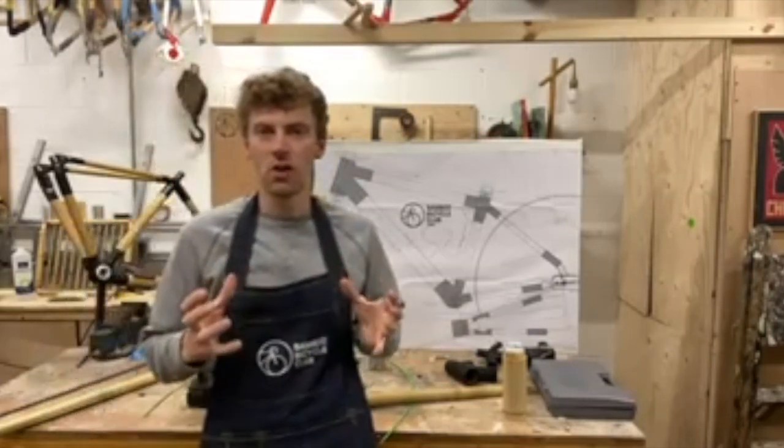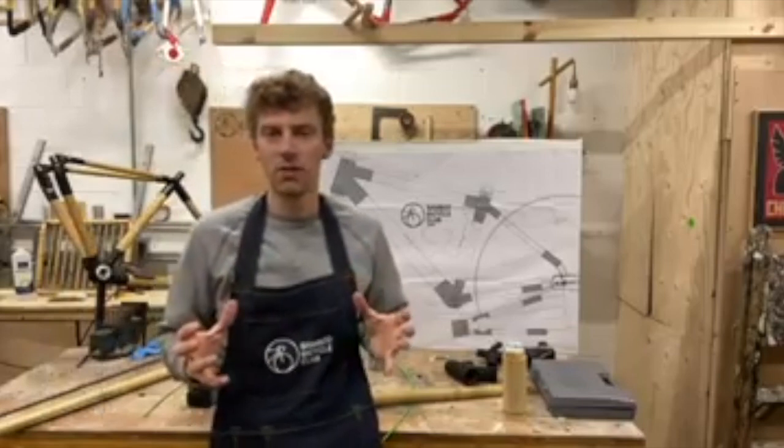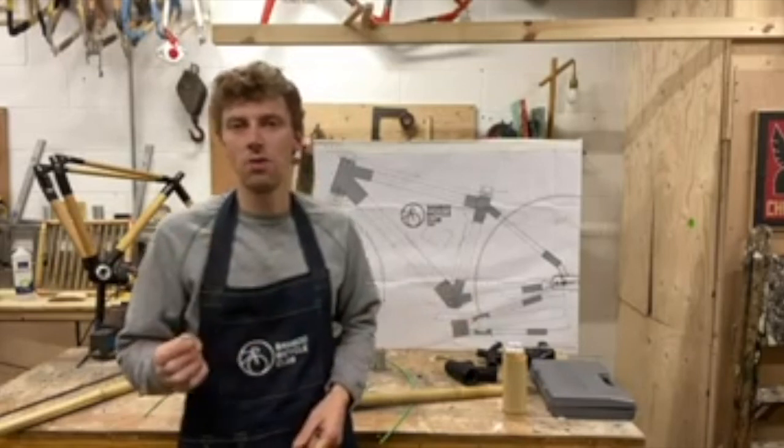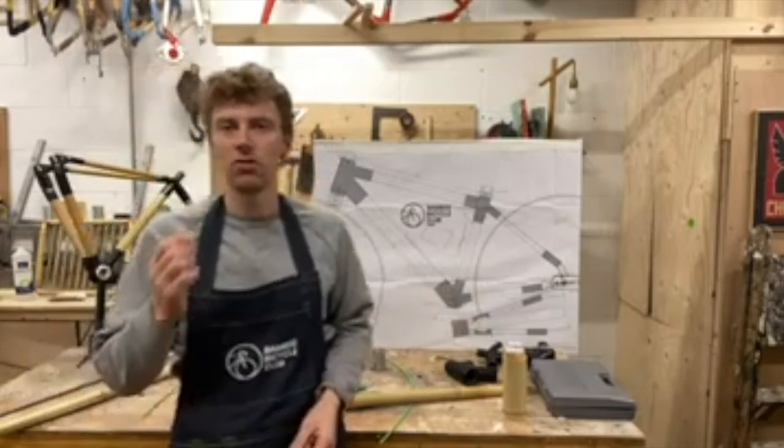For those of you that are buying frames and see frames out there, you'll see slick cabling all internal. And what I'm going to do — if you're doing your home build at home — I'm going to show you the best technique to fit your internal cabling.